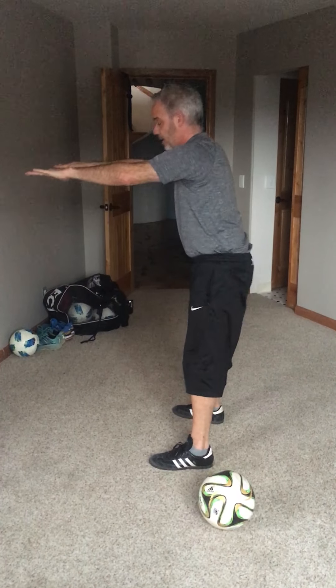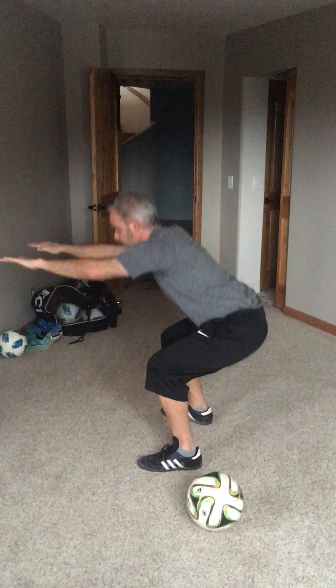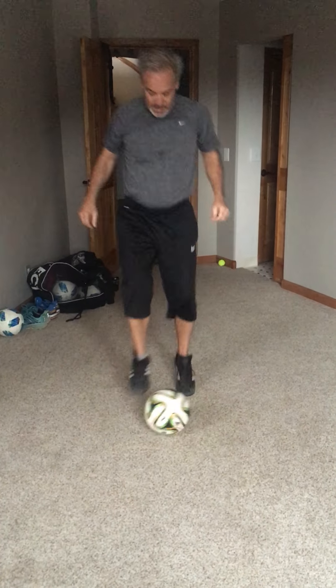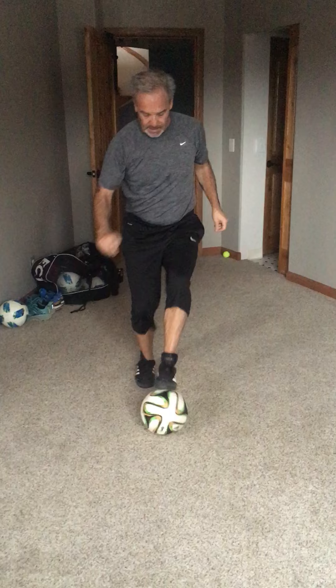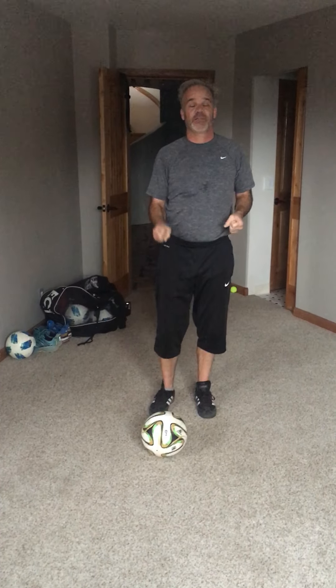Then with the time you've got left in the two minutes, you're gonna do toe bells, counting until the timer goes off. Your score for the whole workout is going to be the fewest number of toe bells that you did in any round.